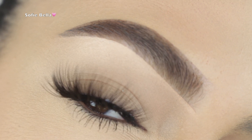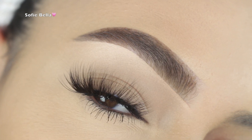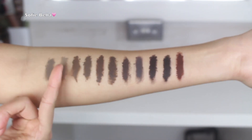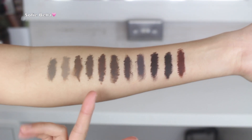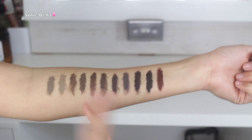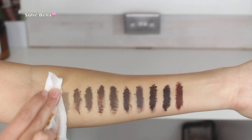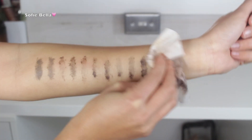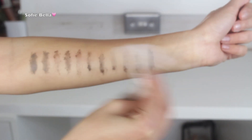Here I wanted to show you guys how the product works once it's completely dry. As you can see, there is very little to no transfer, which was pretty impressive considering how thick this product is and how intense the pigment is. It was also quite difficult to take off with a wipe, which was impressive.